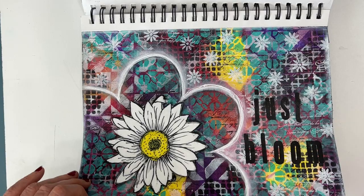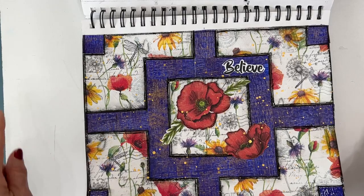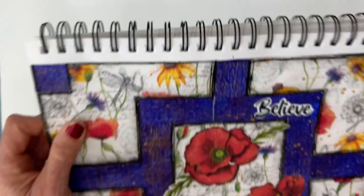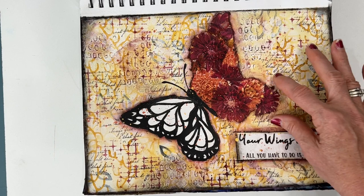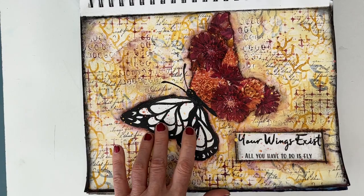Here is a napkin in the background, and then I used some collage papers, kind of doing a quilt block. This lovely one — I've combined flowers from a napkin; they are smaller scale flowers, but I've layered them up to make the butterfly wing. And this is a printable. And then I made a coordinating background, pulling the colors from the napkin.